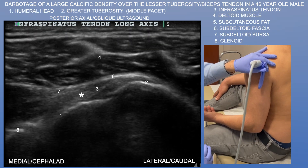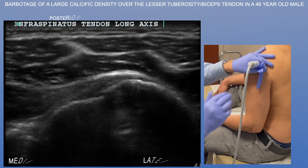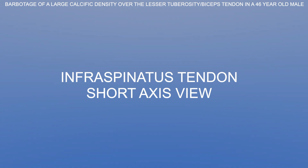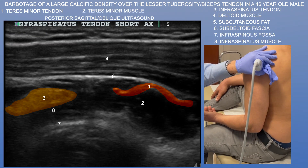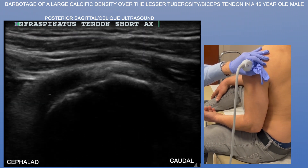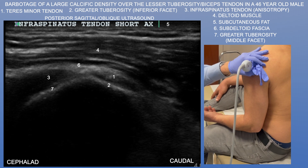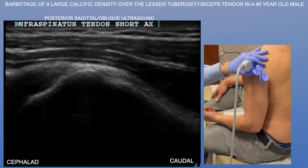Here we're going ahead and looking at the infraspinatus tendon. It looks pretty unimpressive as it inserts on the middle facet of the greater tuberosity. Now we're going to look at the infraspinatus tendon in short axis. We can also see the teres minor tendon in short axis. Both appear normal, as does their insertion on the middle and inferior facets, respectively, of the greater tuberosity.